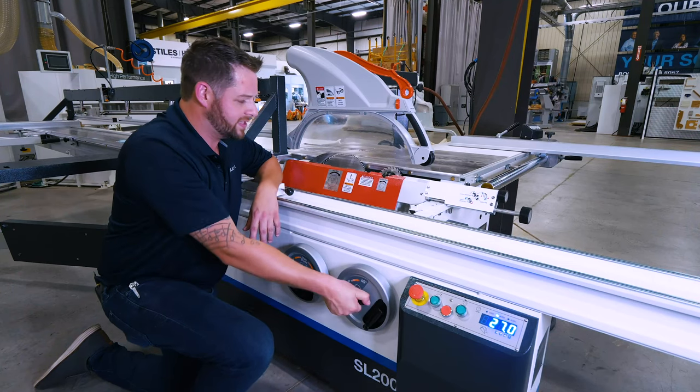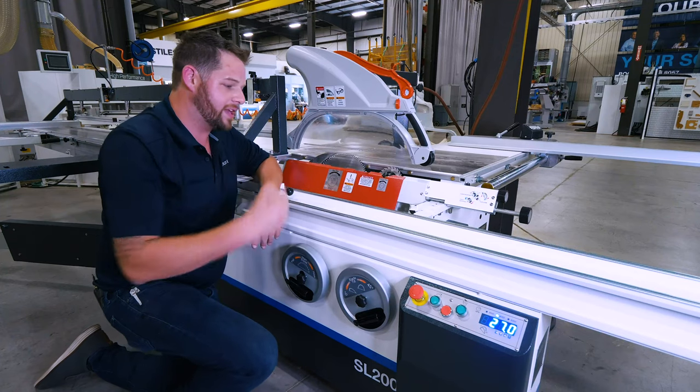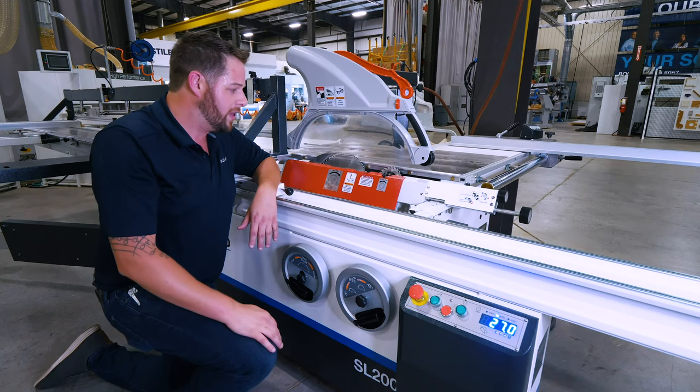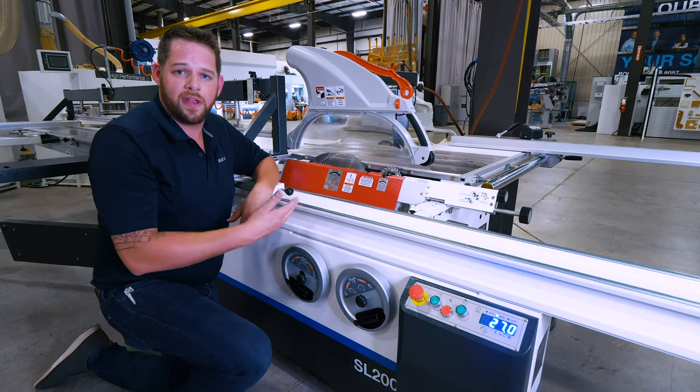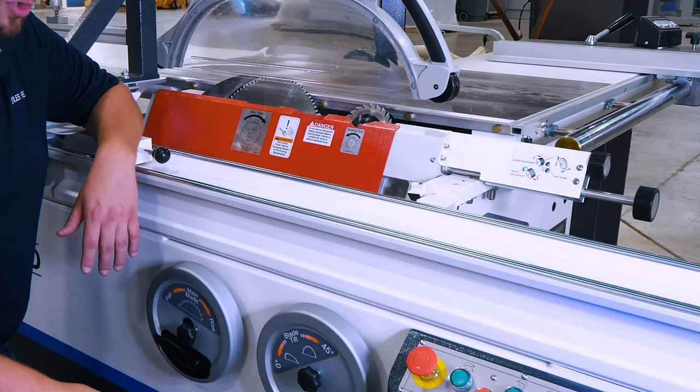Simply lock it back into place, and my tilt is now completely set in one spot, my blade height is constant, and I can have multiple operators repeat the same job — whether it's one day or the next — with accuracy and consistency in all of my production flow.